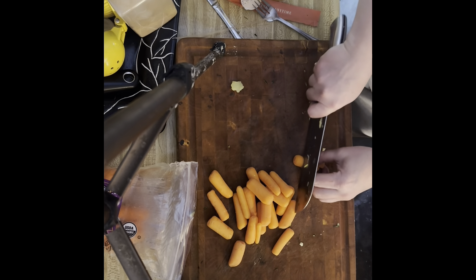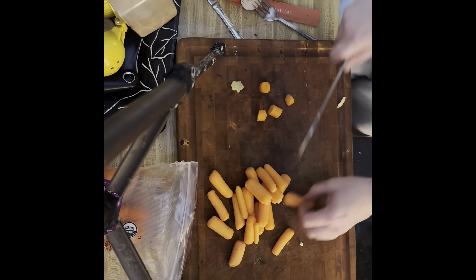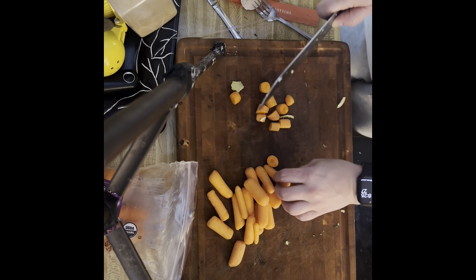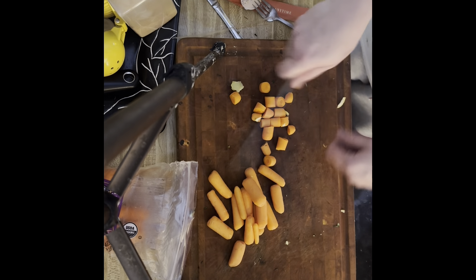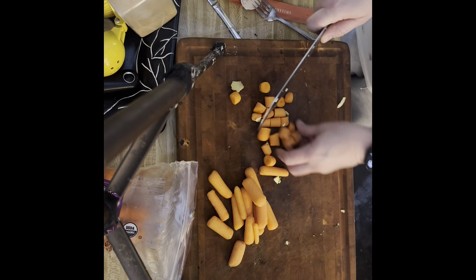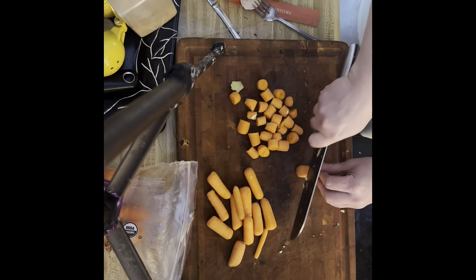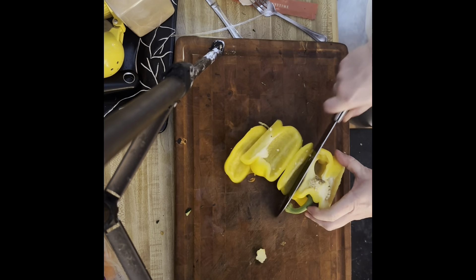I'm going to cut little pieces of carrot — I'm using baby carrots because they don't have the peel on them and I don't want to spend time shaving off the peel. You can add a little pepper and whatever vegetables you want.